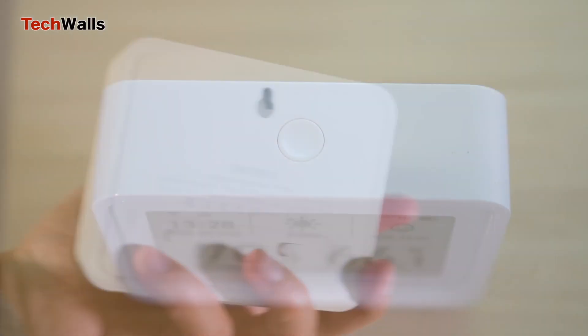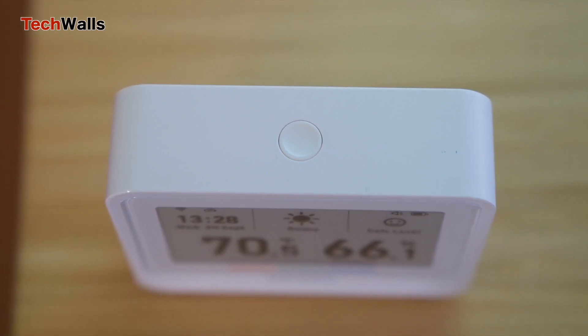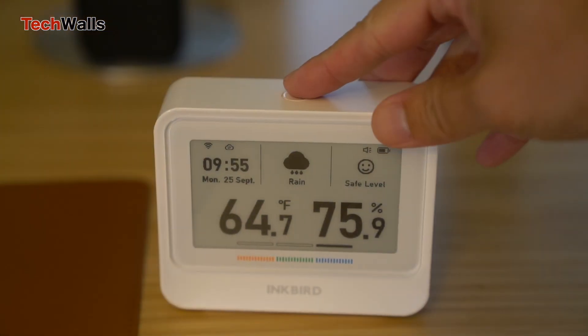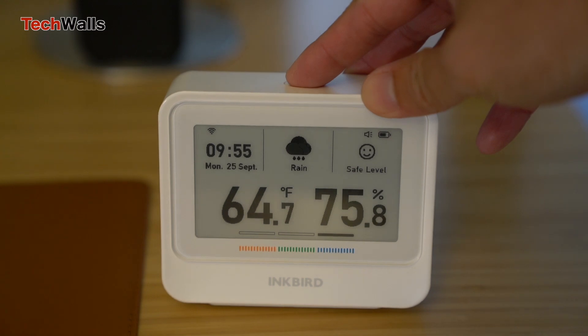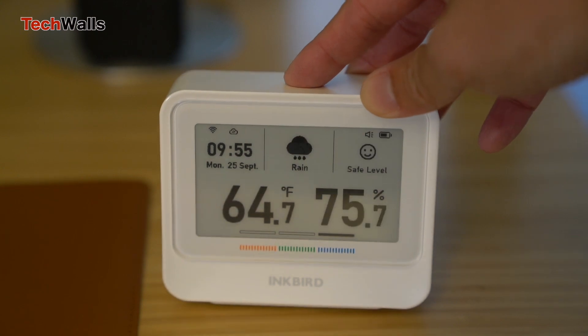In terms of control, there are just a power switch and a Fahrenheit/Celsius switch on the back, and a synchronization button on top of the device. When you press the button, the screen will show tomorrow's weather condition and data will be synchronized to the app. Most of the time I don't need to touch any button, because I only set the temperature unit once and the data is synced automatically after a specified period of time.